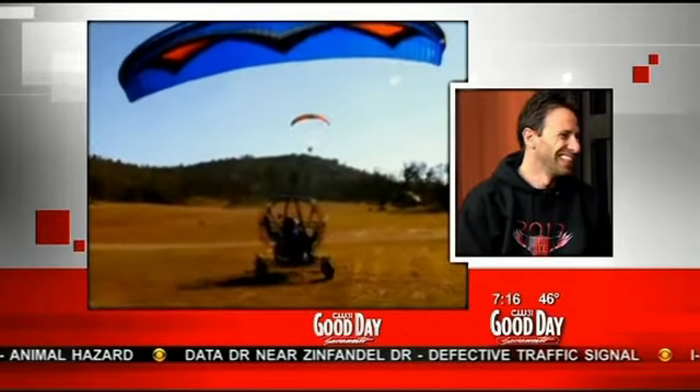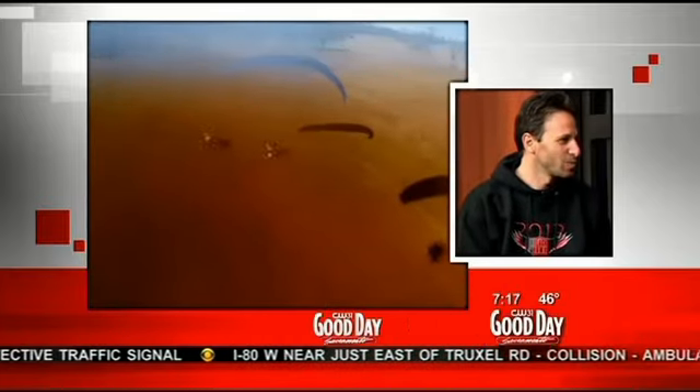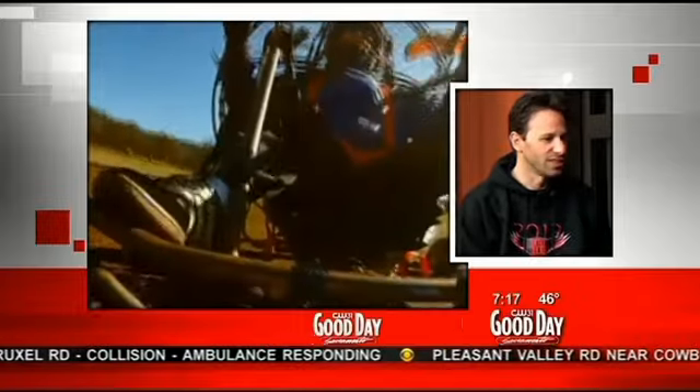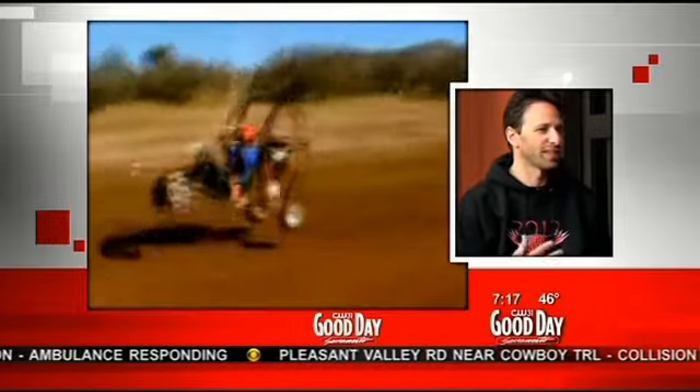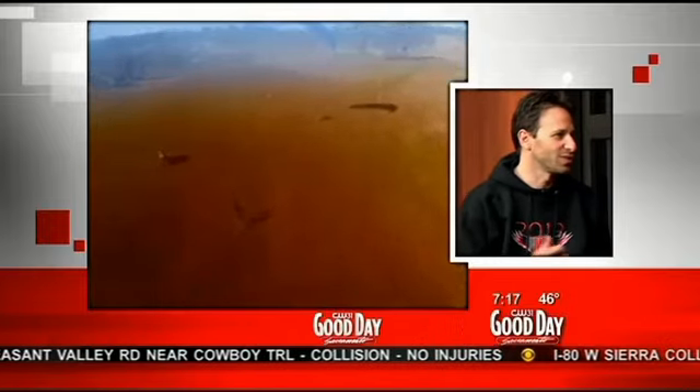This seems super scary, but you say it was not scary — it's just super exciting. It's definitely exhilarating. Is this your first time ever being able to get up in a paraglider? No, I've actually been free flying — flying without a motor — for a number of years. I used to do a lot of skydiving, so I've been used to being in the air quite a bit. This was just kind of another step.